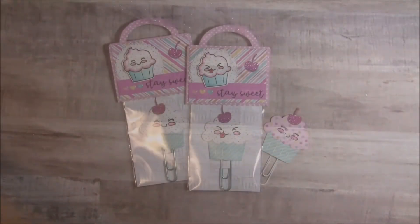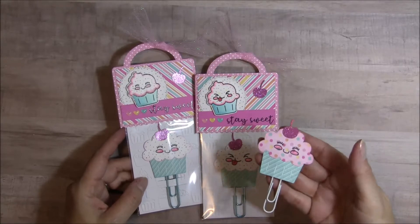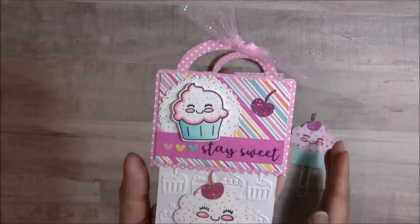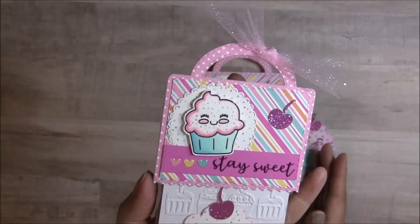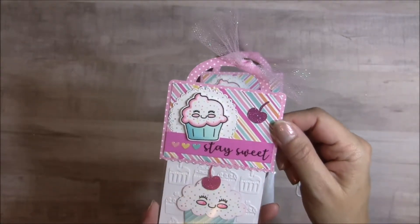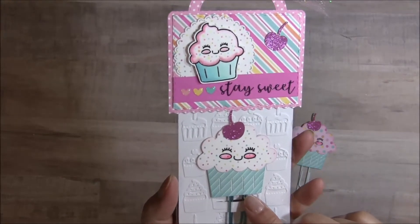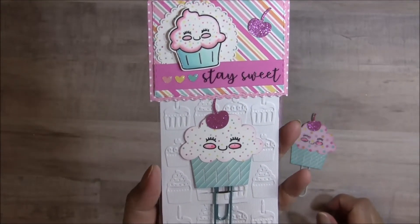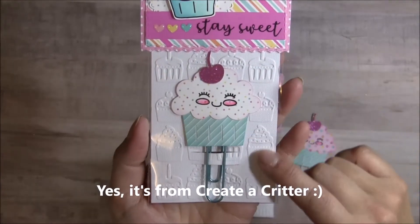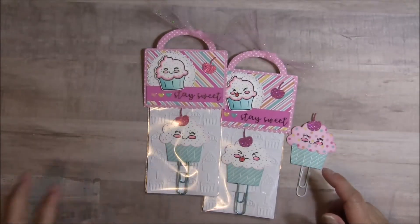So here's what I made. I decided to do some planner clips using this little adorable cupcake image. I stamped and embossed and colored it up with my Copics. I used the Jaded Blossom Rick Rack Topper Die. For the actual cupcake, this is a cut from my Cricut — I think it's from the Create-A-Critter cartridge, I'm not exactly sure, I will check on that for you. For the little panel that I put the clip on,